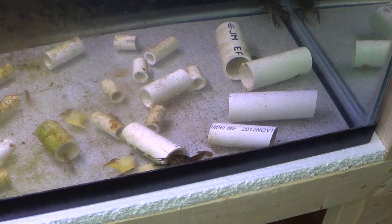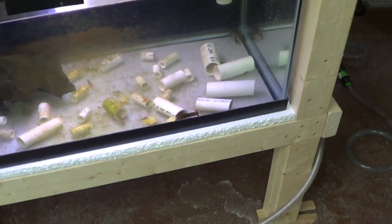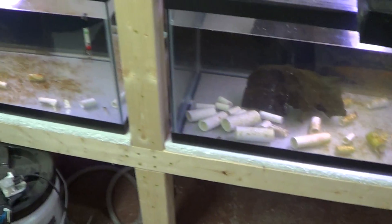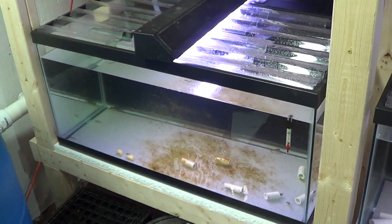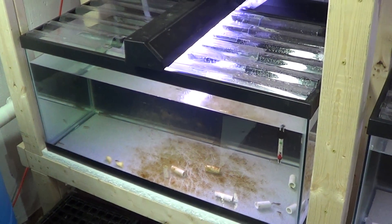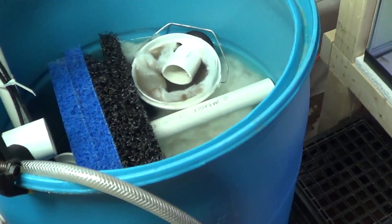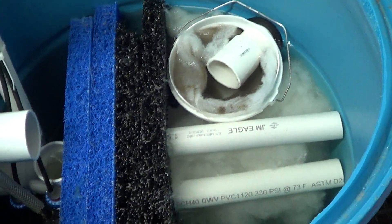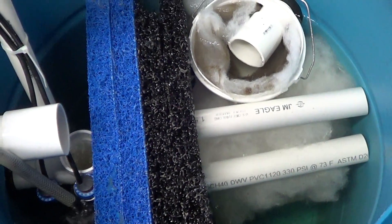I might feed some to my turtles. But for right now they're just chilling out. I'm not really looking to make any big changes or expansions to this system at the moment. I'm just trying to kind of kick the tires on the filtration before I add any more fish to this system. And this is kind of where it all starts.